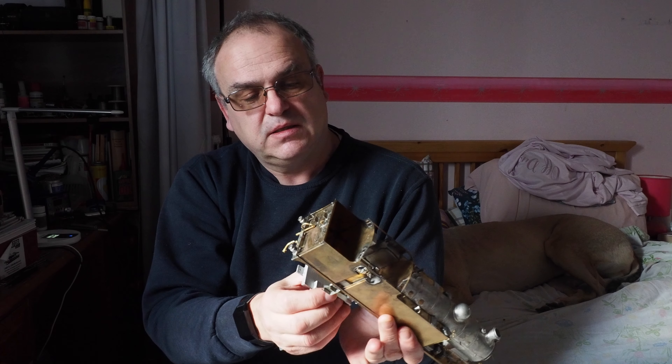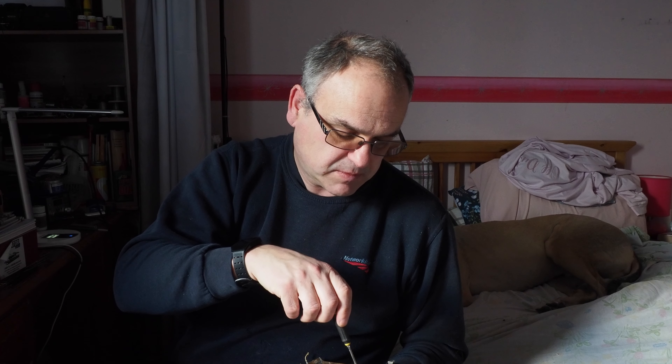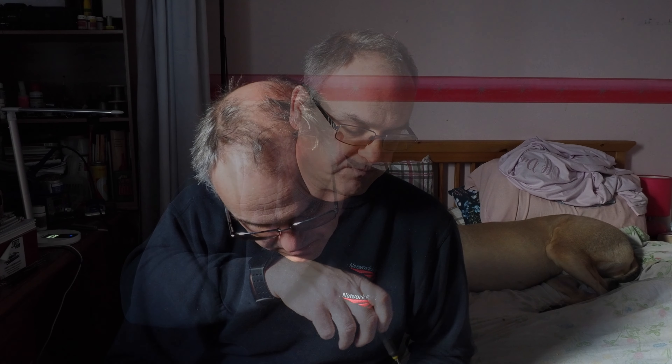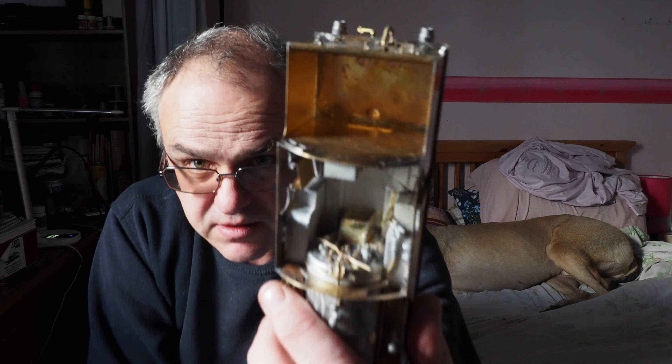The cab fits up underneath and fits in place with two M2 screws. I've kept them all separate. You should have six of these M2 screws - the other four actually hold the chassis to the locomotive. There's the cab in place inside, screwed up. Which is great because you can take it off to paint it - you can paint it separately. And you can take the back end off and paint that separately as well.